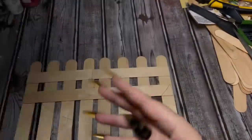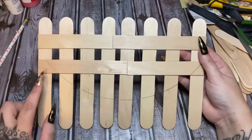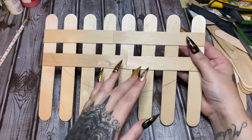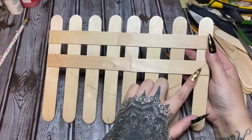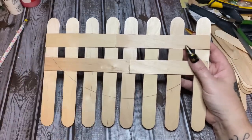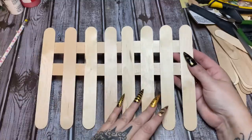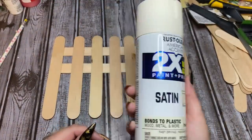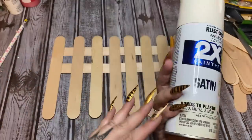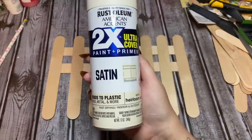I'm placing the fence on the pan and tracing around the edge of the pan with a pencil to mark where to cut the excess off. Then I'll take scissors and carefully cut along those lines so when I glue it on the pan everything will be trimmed up nicely. I'm going to paint the front of the fence heirloom white — I'll use this color because the flowers I'm using are kind of a cream color. I'll take it outside and paint it.